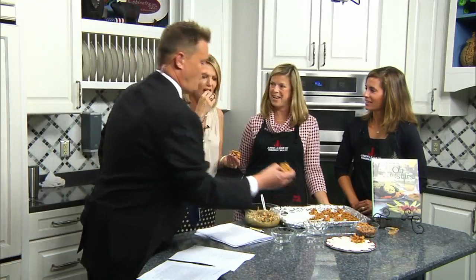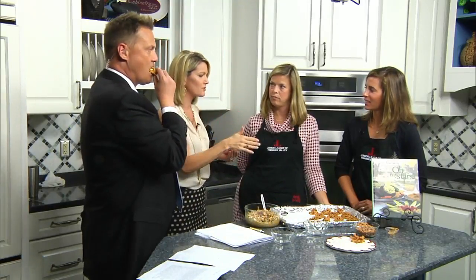Do it before nap time, or do it the night before the party — you get up and you've got a treat. That is so good and so easy. And this recipe is in the Oh My Stars cookbook.